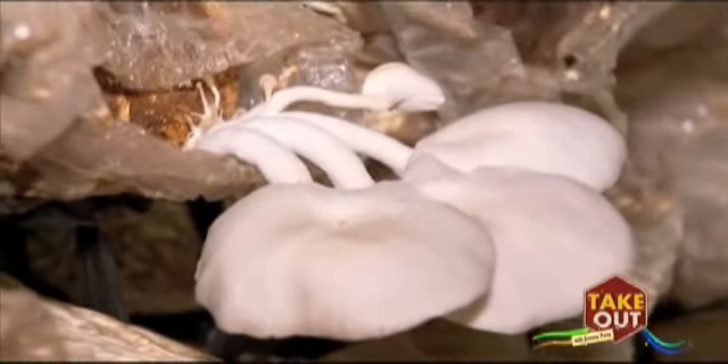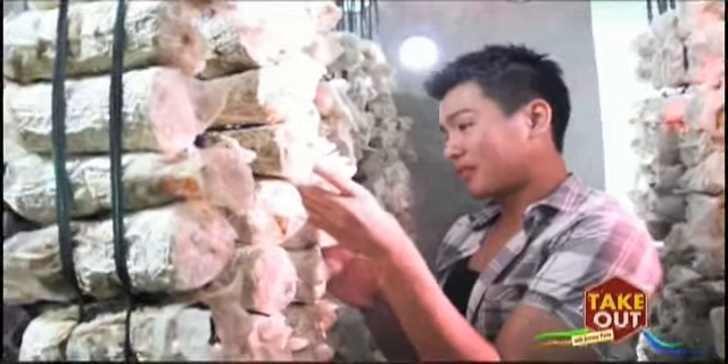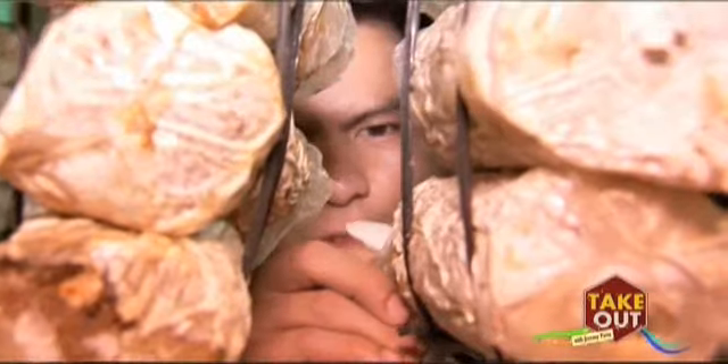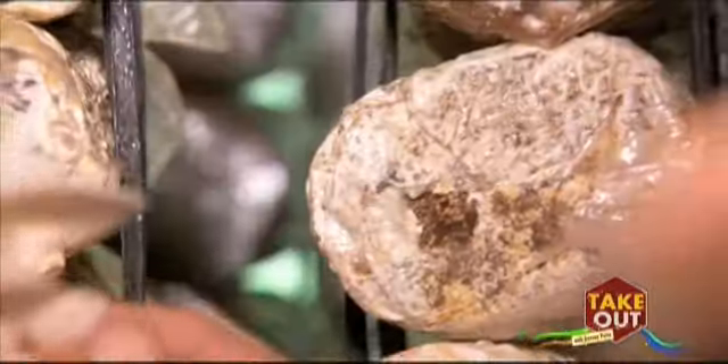Apparently, these mushrooms serve as more than just a minor ingredient in a recipe. So this is how you pluck your oyster mushrooms — take it from the root. Exactly, there's the root. They look like corals. Did I do it right? Yes, that's correct.